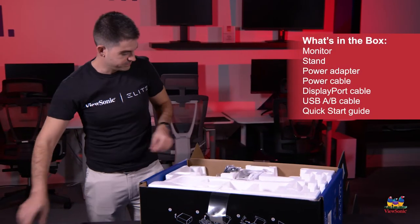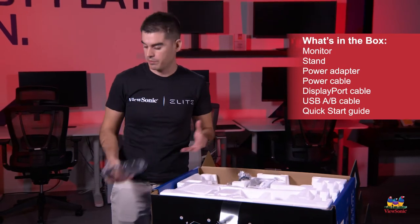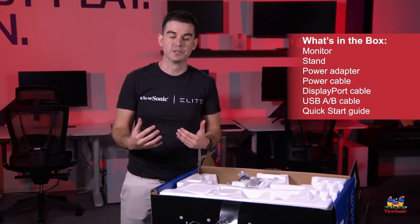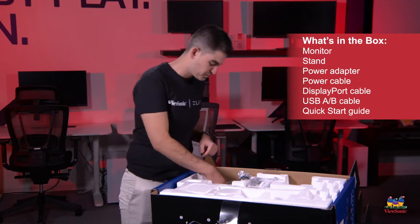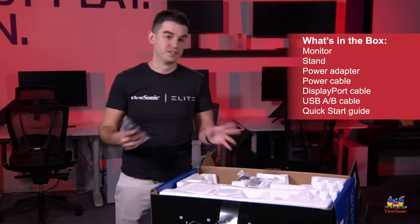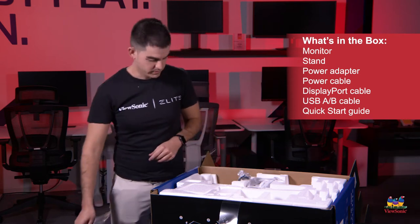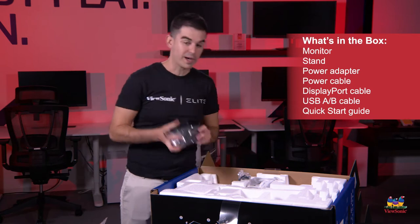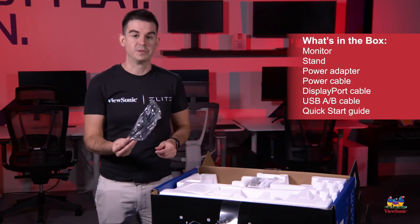We have some documentation. We have an included DisplayPort cable — we recommend DisplayPort for most installations because it tends to have the best compatibility with NVIDIA G-Sync, and this is a G-Sync compatible monitor up to 165 hertz. We also have a power cable, power adapter, and a USB cable.